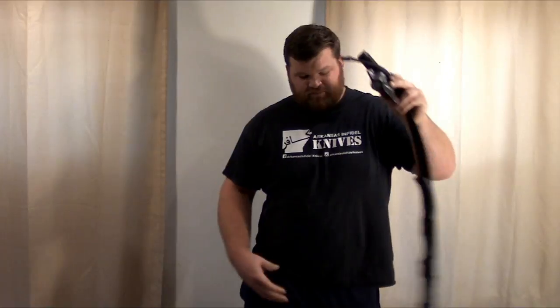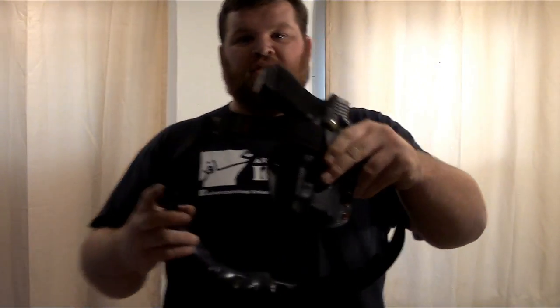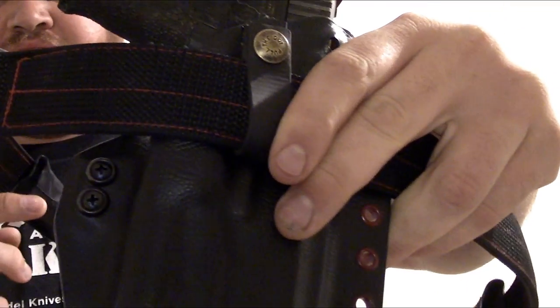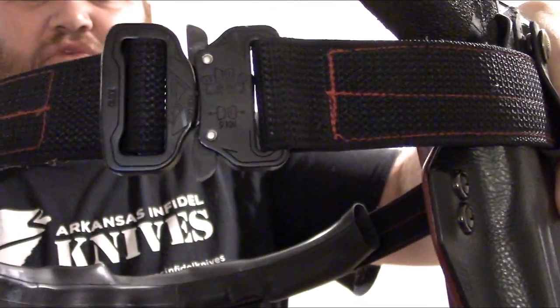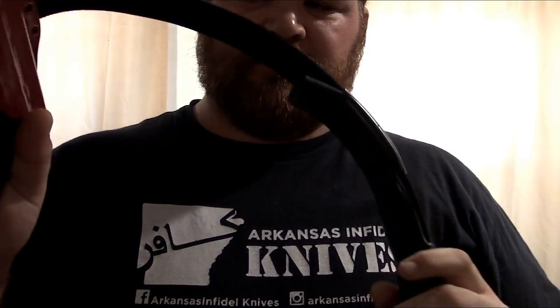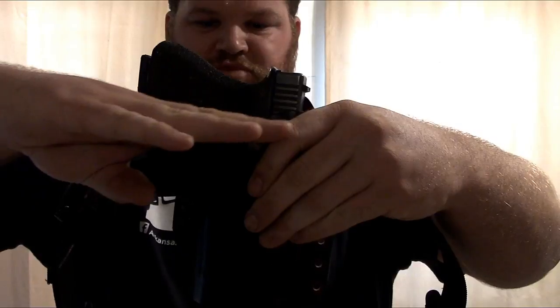I wear my normal rig underneath my basketball shorts. So I'll take it off. This is a Glock 17 with a light - a TLR1. An original SOE inch-and-a-half rigid Cobra belt, regular, just what I wear a lot of the time. A Green Force rig, this one's a pancake - 17 with a light. So I just put that on and pull my shorts back up over it to about here, and go on about my day.